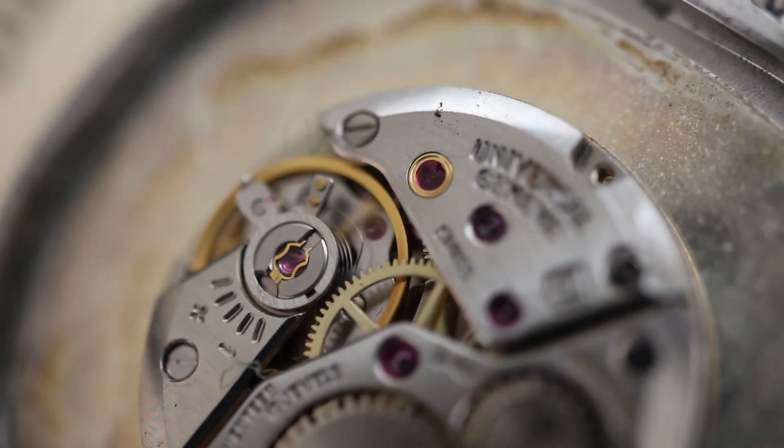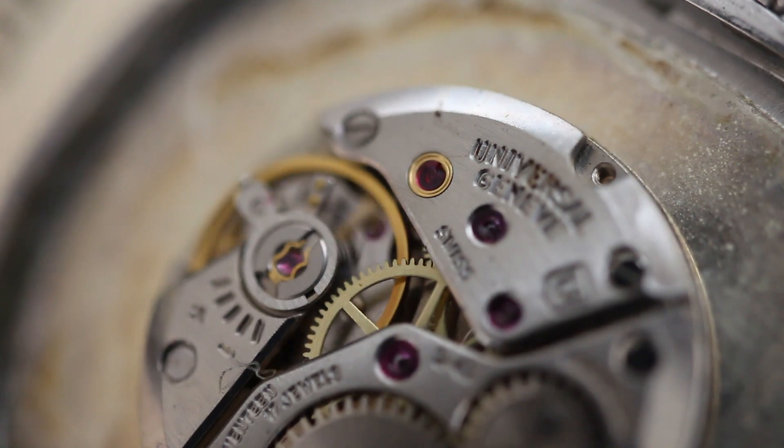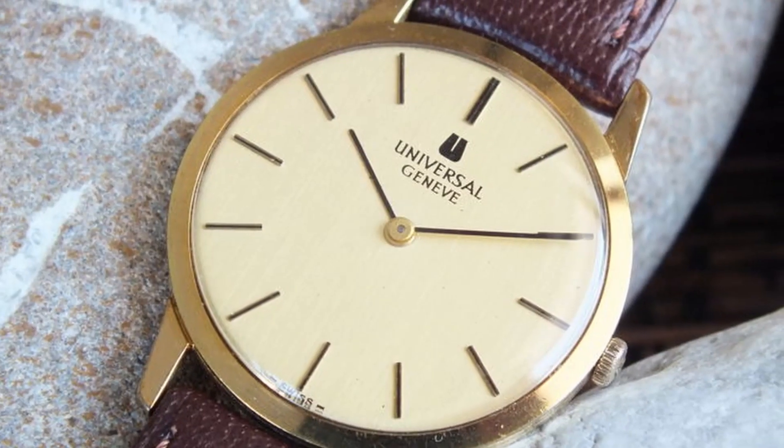Inside is the Geneve Caliber 1-42 movement, a movement used in several two-hand models from this era.